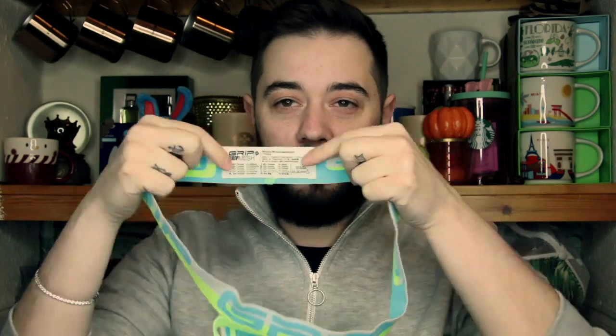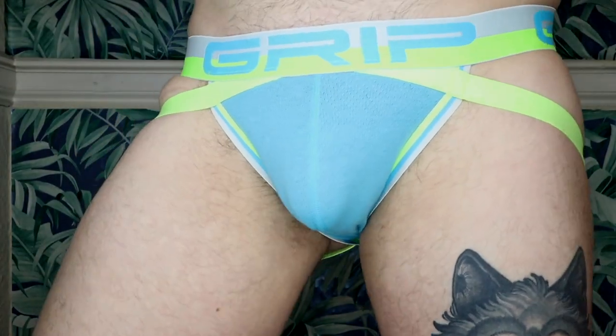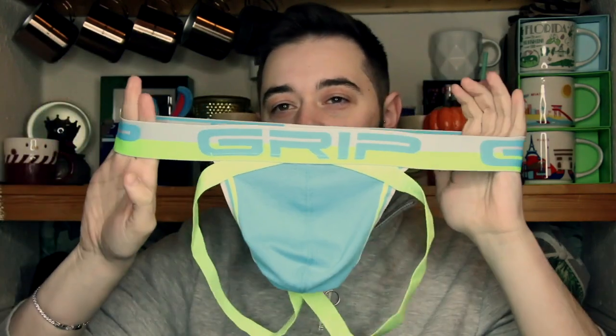It also has a sewn-in label, which is very nice. If you want to see the full review, go over to my Patreon and you'll see more of it there for the price of a coffee. I really do think this is a great one to look for. So the grip mesh jock — definitely check it out. I love it, it's really good.